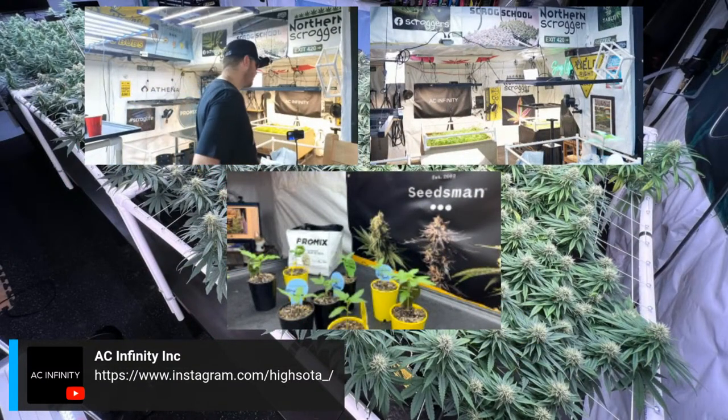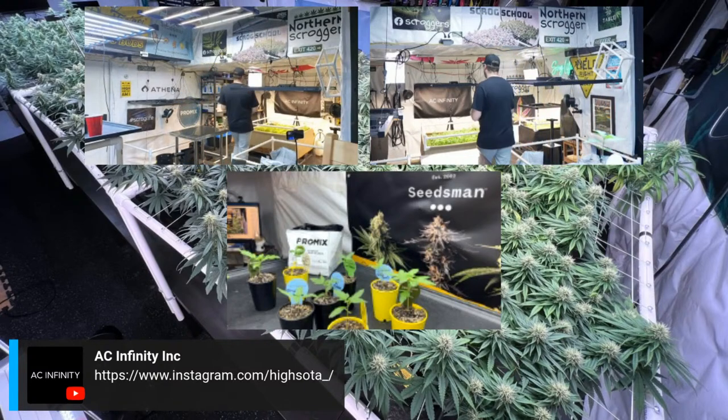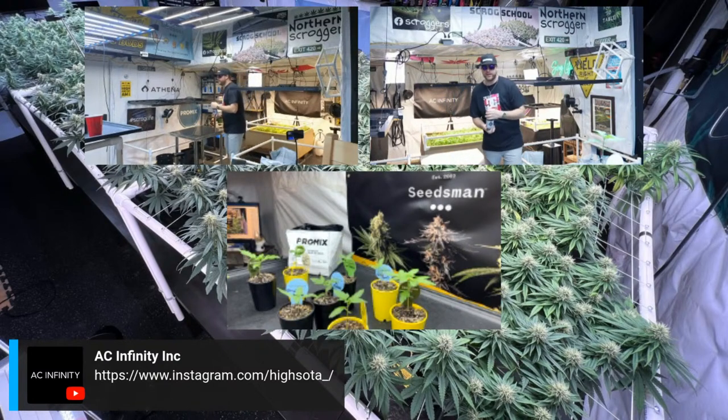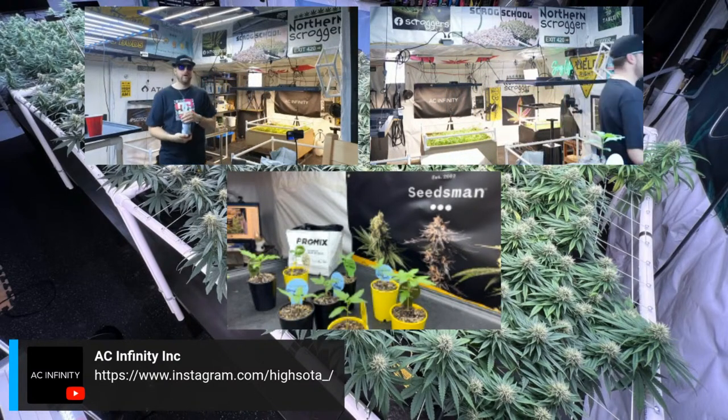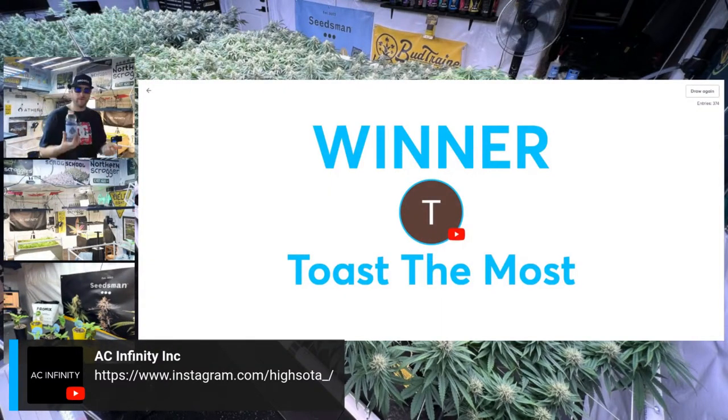Let's do the last ACI giveaway now — type 'ACI' in the live chats. We have one more AC Infinity giveaway, and then after this episode the other two giveaways — a pack of seeds and a $100 gift card — will be in the comment section. Please leave a like and a comment, and AC Infinity and Seedsman will pick winners from the comments. And the winner appears to be Toast the Most again — let's confirm that with Ali.